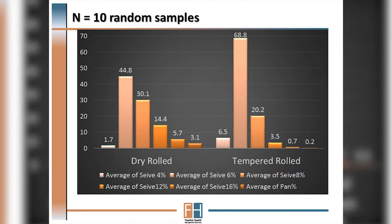This is an example of the particle size distribution between dry rolled barley and temper rolled barley, and as you can see in this graph there is a much greater proportion of larger particles on the left-hand side of the figure compared to the very fine particles on the right-hand side.